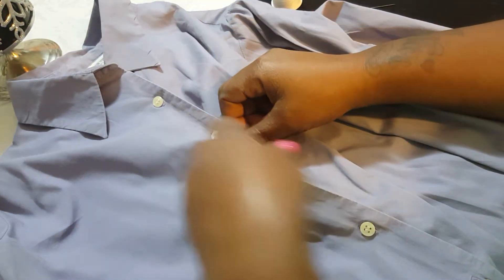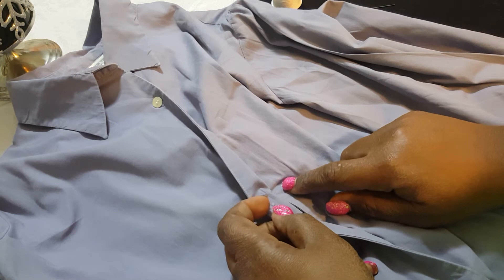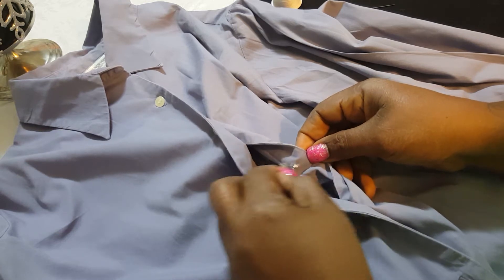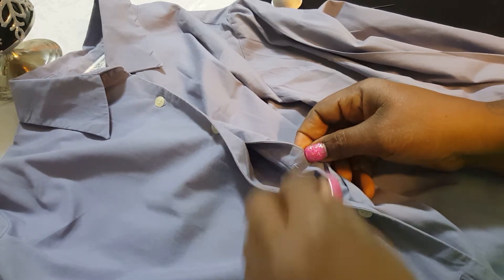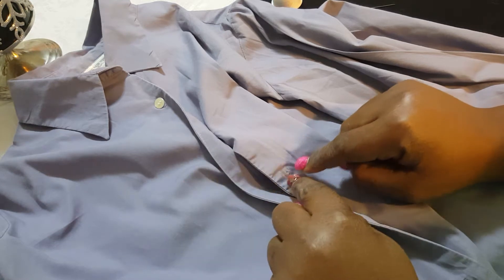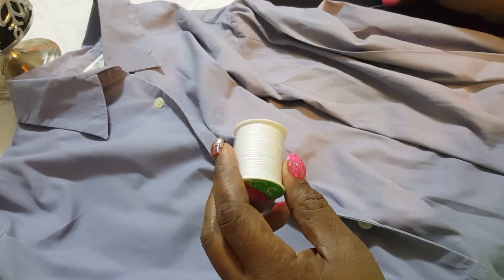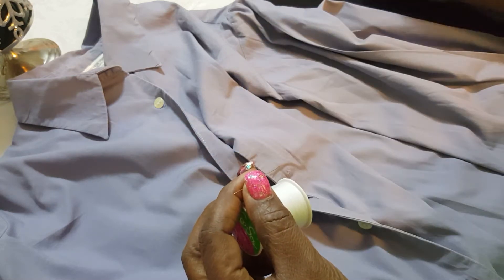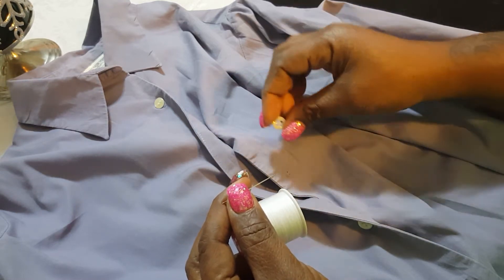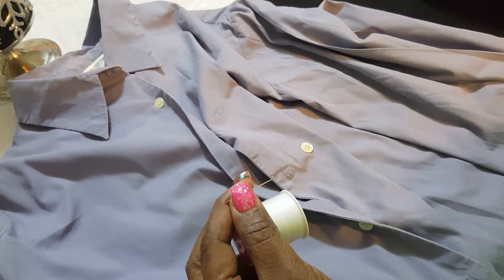How to sew a button on a shirt. Usually when the button is missing there's always thread left, so you want to remove that thread. As you can see there are still holes in the shirt, so we're going to use that as a marker. What you will need is thread, needle, your button — if you can't find that button you'd go to the fabric store and match it as close as possible. I'm using a purple shirt and a white button so you can see, and scissors.